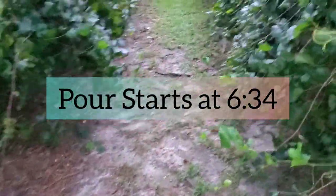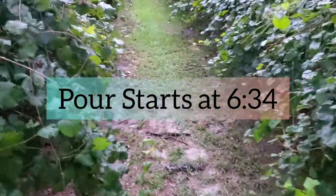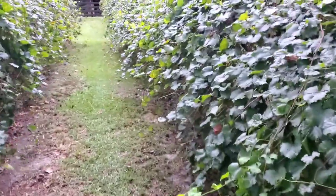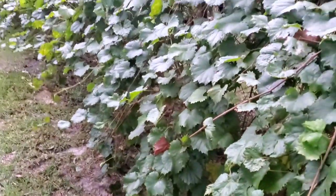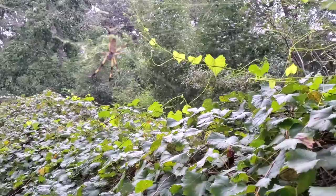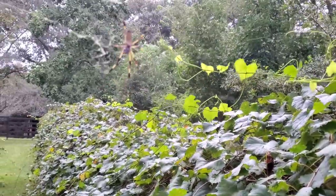I had to bring my car over to my uncle's house because it's fixing to start raining. But I was looking at the muscadines and I saw something — if you are arachnophobic, if you're scared of spiders, look away. But look at this little guy — actually he's a big guy — isn't he so cool?